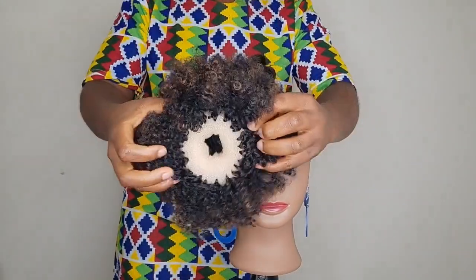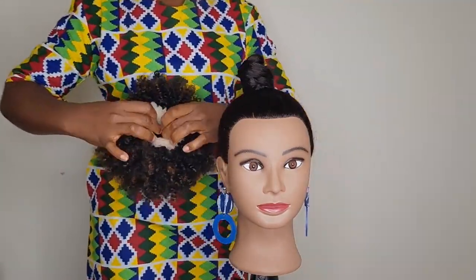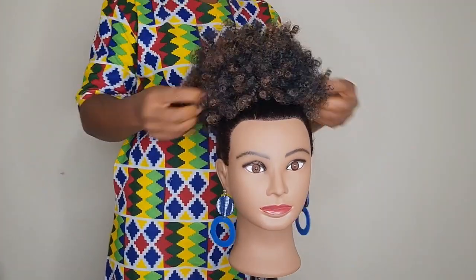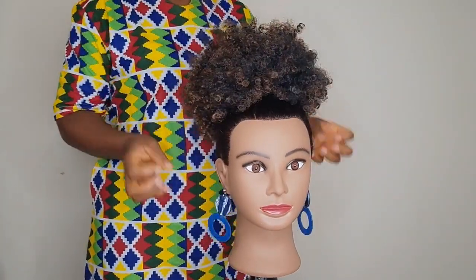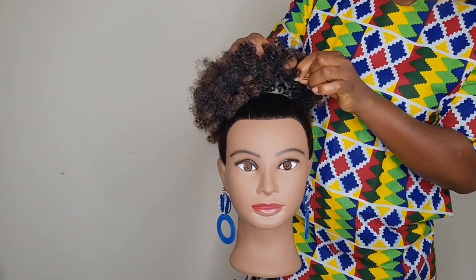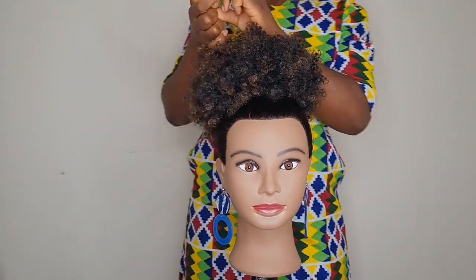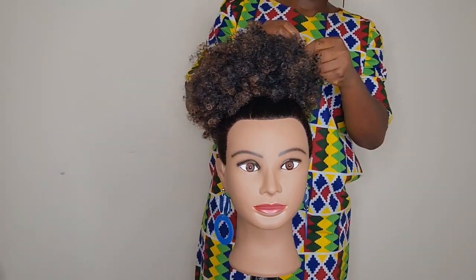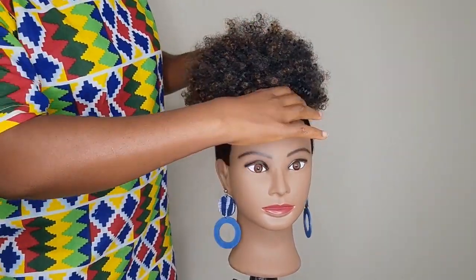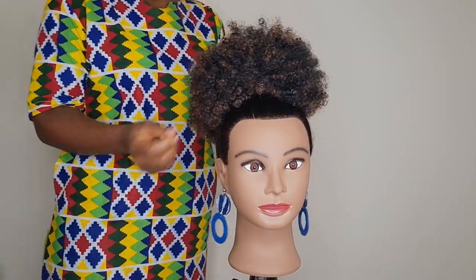Now we are going to get the afro puff and put it on the bun and secure it with bobby pins. Now everything is nice and secure — you can go ahead and fluff it up some more and you are all set guys.